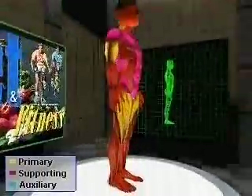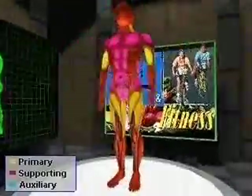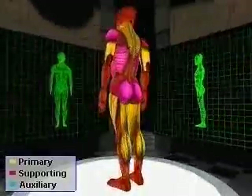The support muscles used are the anterior deltoids, posterior deltoids, pectorals, anterior serratus, upper abdominals, lower abdominals, latissimus dorsi, and the gluteus maximus.